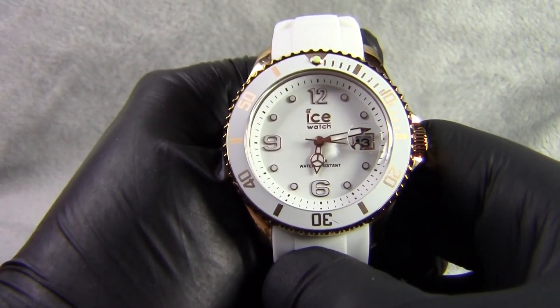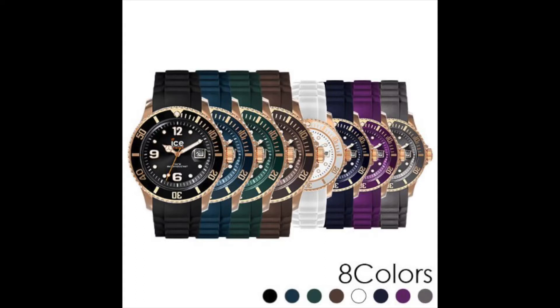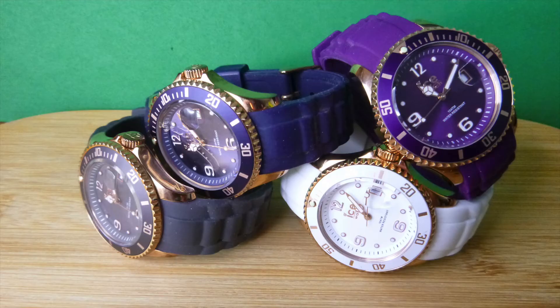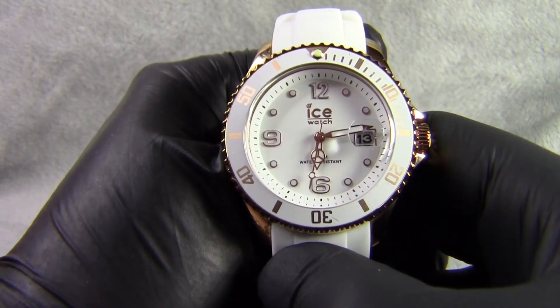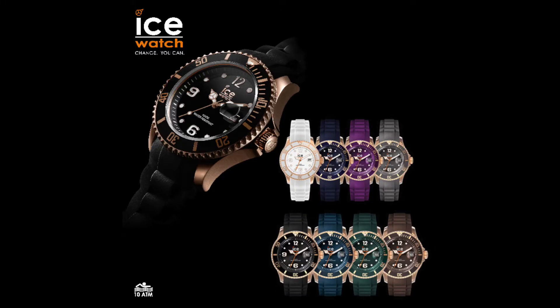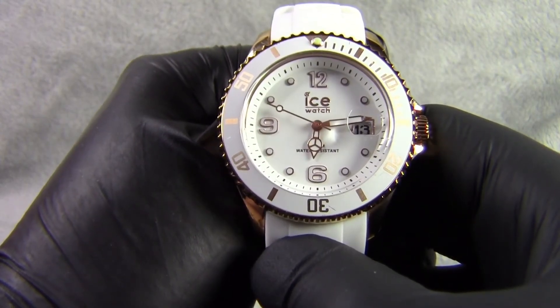This watch is from the ICE style range. They do four models in the medium size and four models in the large size. This watch completes my set of the medium size — I've got the grey, blue and purple versions, which are the only ones they produce in medium. In the large size I've got the green and the brown but I haven't got the black or the navy blue yet, or Oxford blue as they call it, but I hope to get those to finish off the collection.